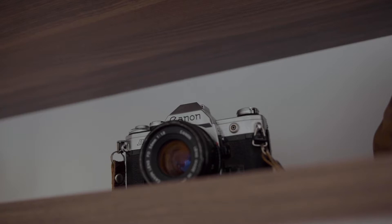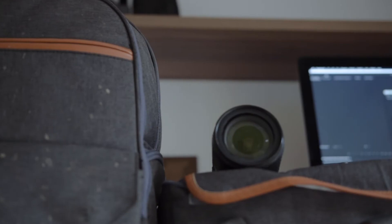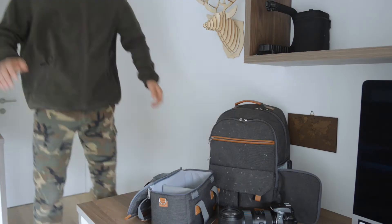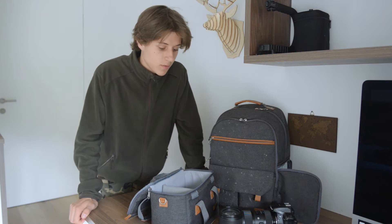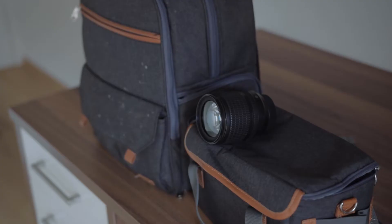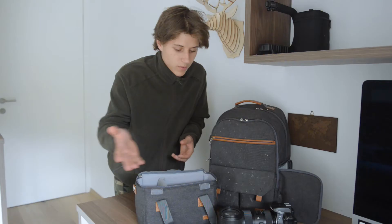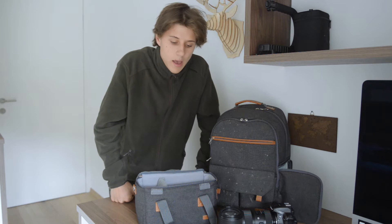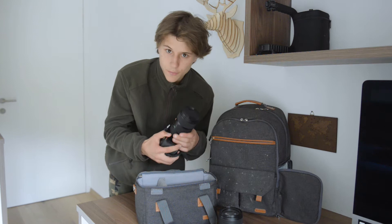Here's the first step: the gear. Most of the time when I'm shooting I'm out in the mountains, hiking or riding my bike, so I want my kit to be as light as possible. My main camera is the Nikon D5300 — it's about four or five years old, still a good camera, but I'm thinking about getting something else.